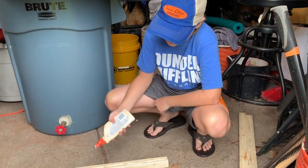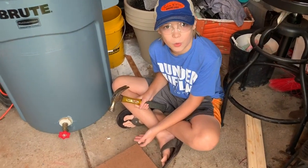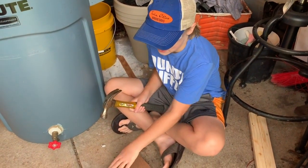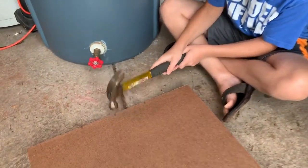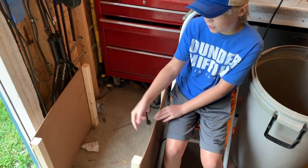You're going to want to run a bead of wood glue on the two posts. As well as the wood glue, we're going to tack it together with some nails. Now this is what we have — our two sides and the four corners.